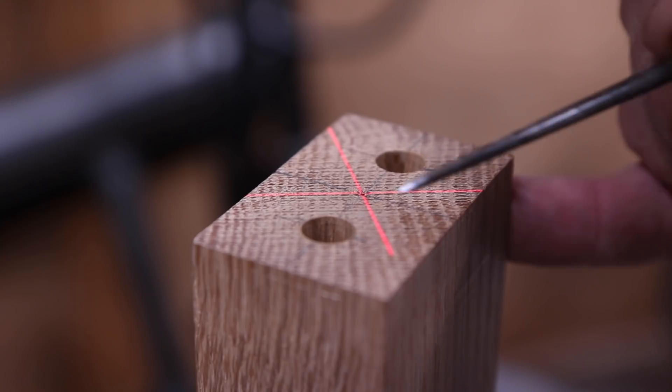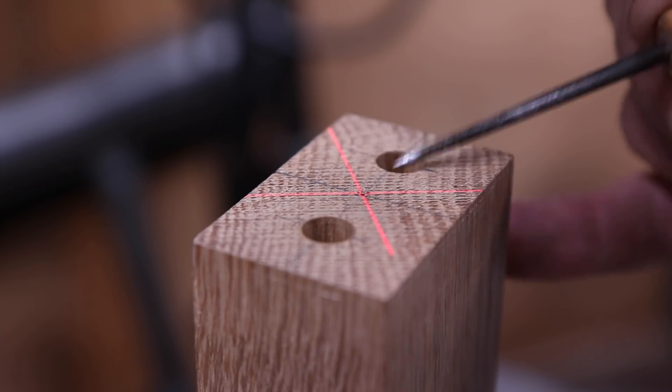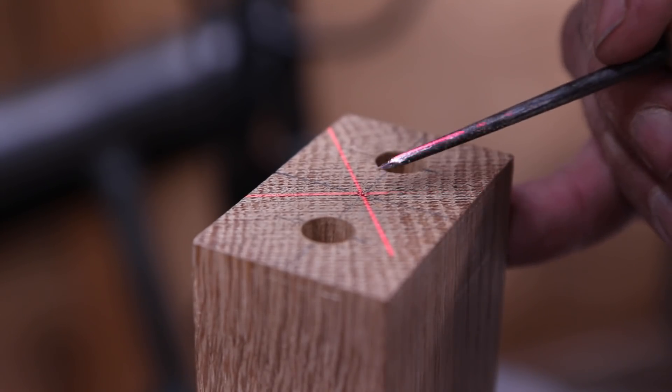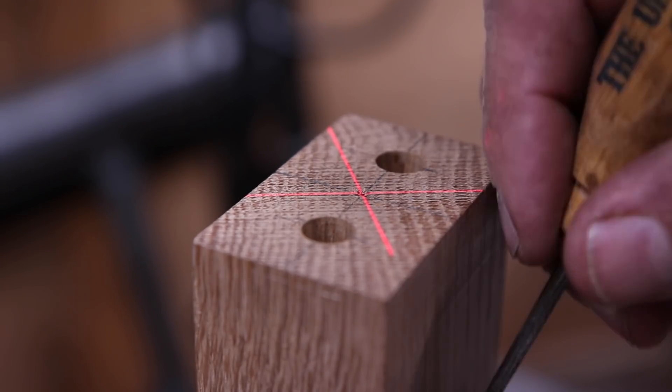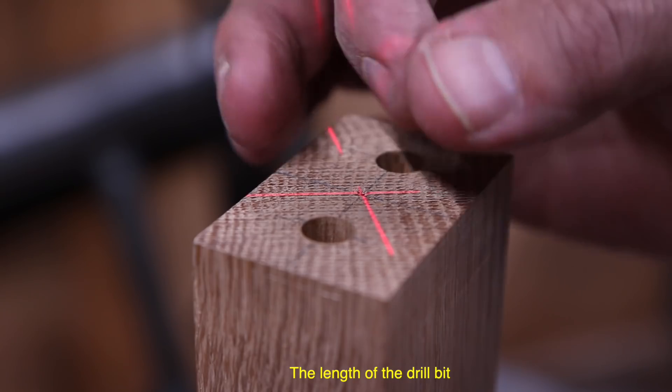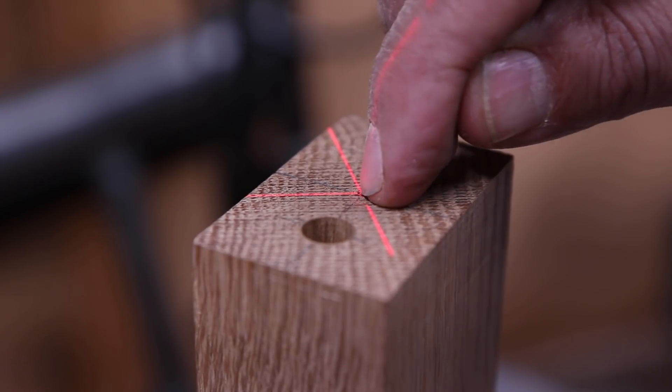We just drilled two 3/8 inch holes to accept the wooden dowels. Now we're going to send a 3/16 inch drill all the way through so it accepts the screw that we're going to put in there, and then we'll counterbore it.